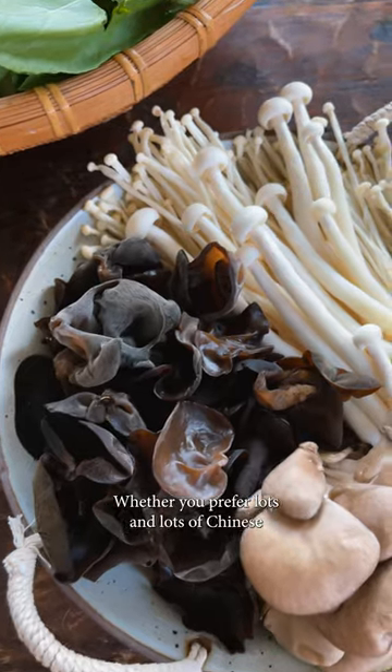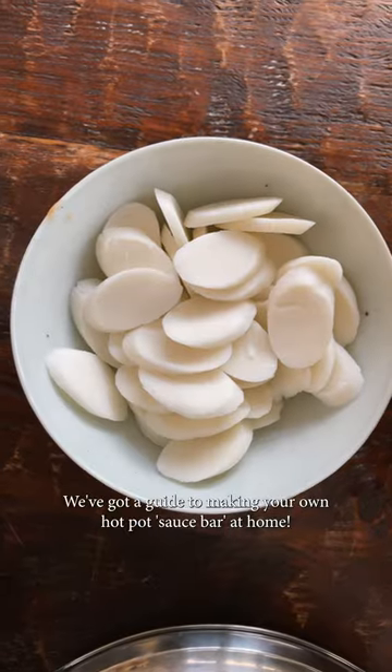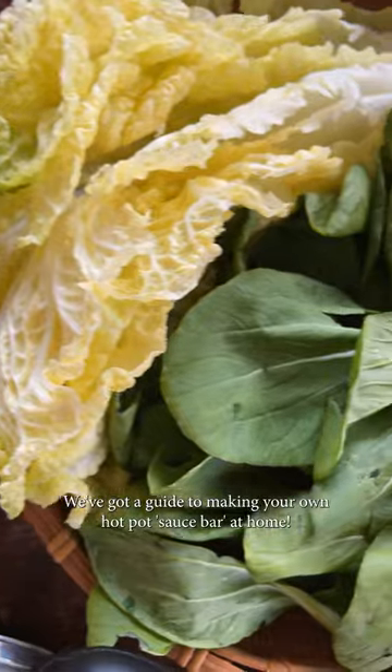Whether you prefer lots and lots of Chinese sesame paste, a good amount of spice, or maybe you're more of a vinegar person, we've got a guide to making your own hot pot sauce bar at home.